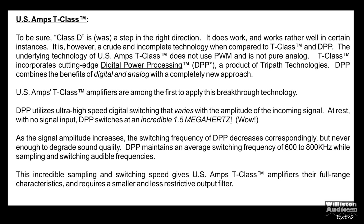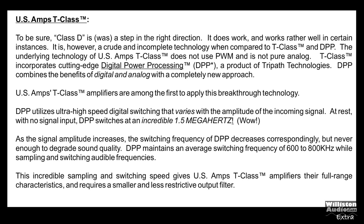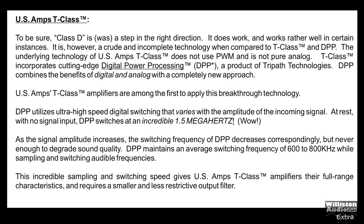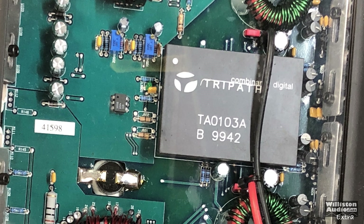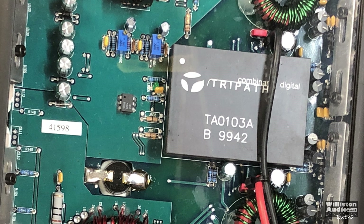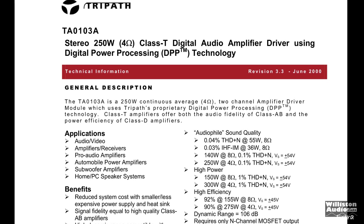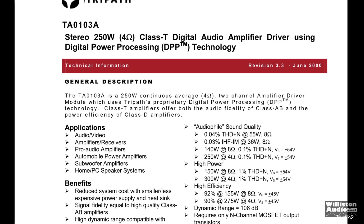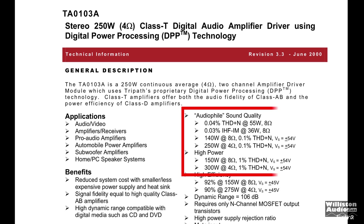This amp is Class T, which means it's TriPath. It has switching frequencies of 1.5 megahertz. I'll leave a link in the video description for more about Class T. This uses the TA-0103A chip, and according to the spec sheet you can see on the right, it lists different power outputs including audiophile grade and high power outputs.